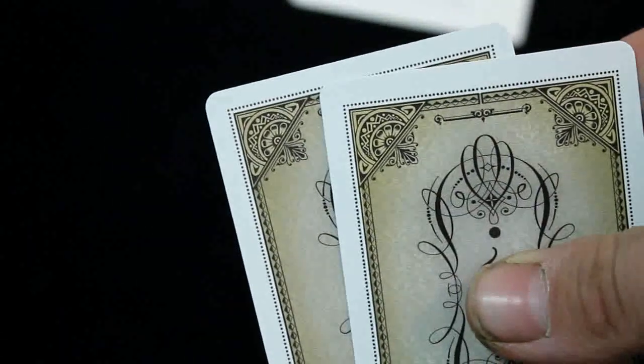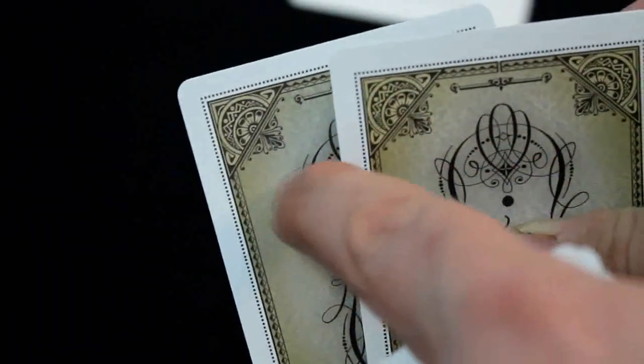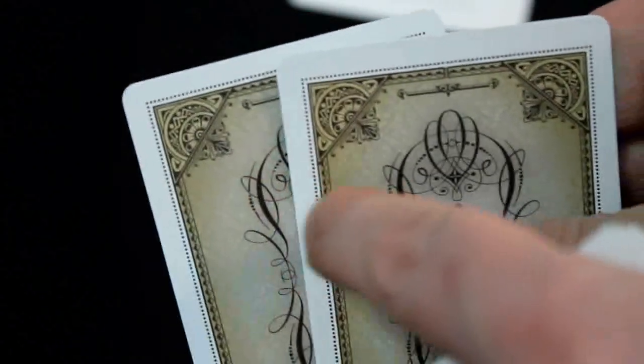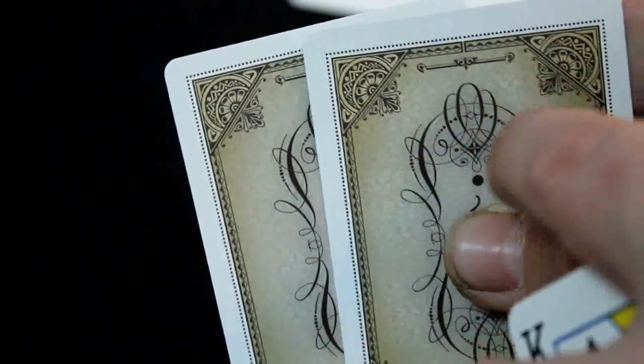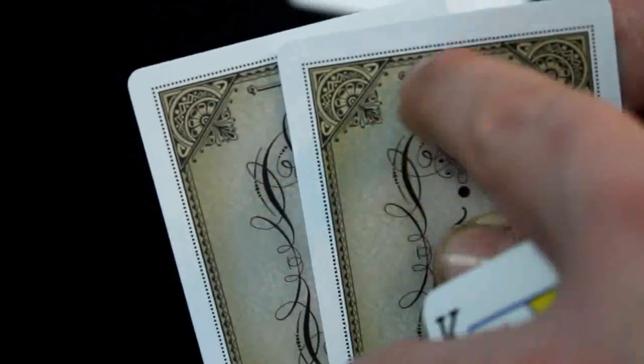There is something interesting — you can see the lines on these checkers right here where my fingers are. When I reverse this one, the line is actually going through this corner element. So that's how it's a one-way back — it's very subtle.